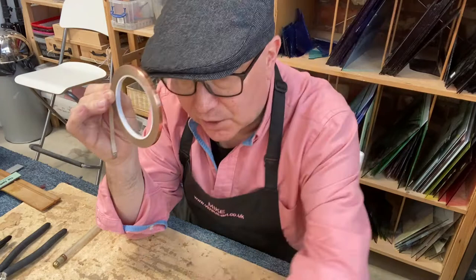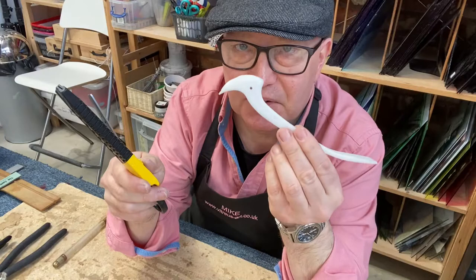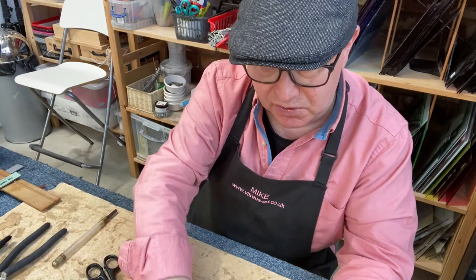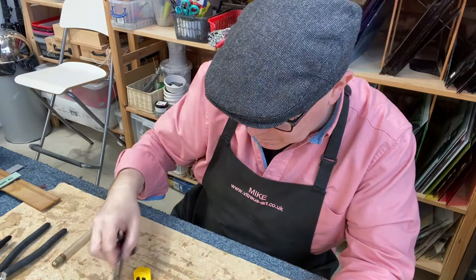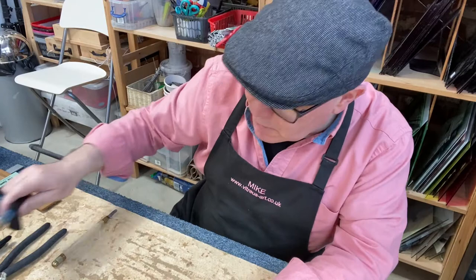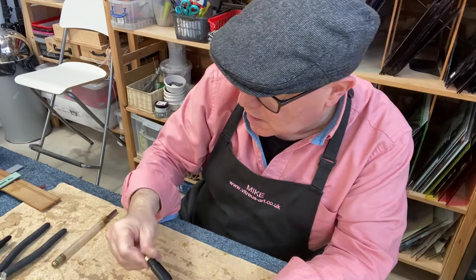With your foil you'll need the tools to apply it. The main tools are your fingers, but you also need a pair of scissors, a craft knife, and a fid. A fid is a burnishing tool — they're often blue or bone-coloured. The craft knife is for trimming and tidying up, the scissors for cutting the foil, and the fid for burnishing the foil. Also, on the subject of cutters: we tend to use white spirit instead of cutting oil because it costs a fraction and does exactly the same job.